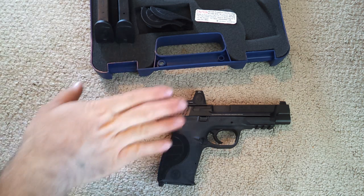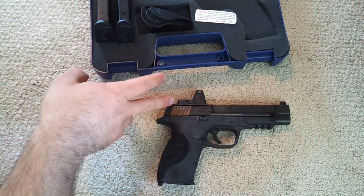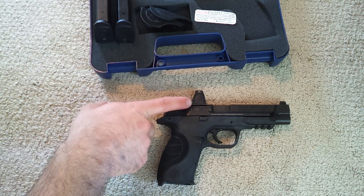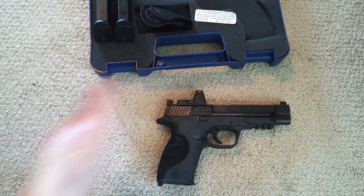I do like this gun, but I do not think I'm going to keep it — just in the interest of full disclosure. I'm just not feeling the red dot. It's not that it's hard to shoot or anything — it's actually pretty easy to shoot and very accurate. It's just hard to justify it when I paid $550 for this and could have another gun for that price. I would rather have another handgun than this setup.